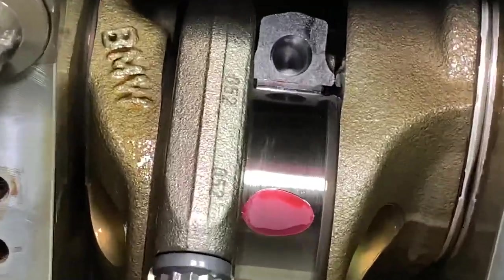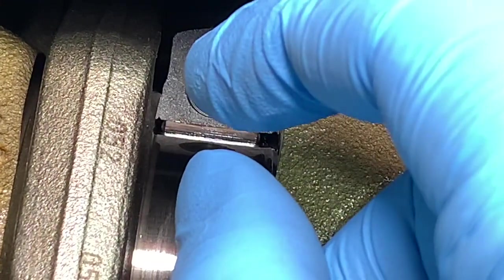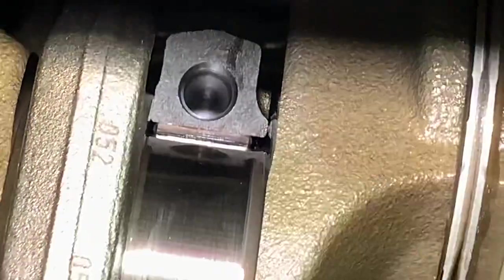If I just zoom in and show you one half of the bearing that's already fitted in this picture — just between my fingers there is the thickness of one of the new Conrod bearings, which is already installed in the Conrod.